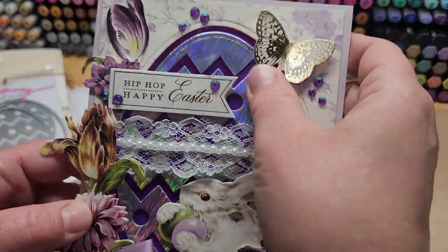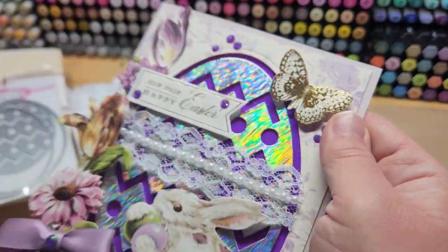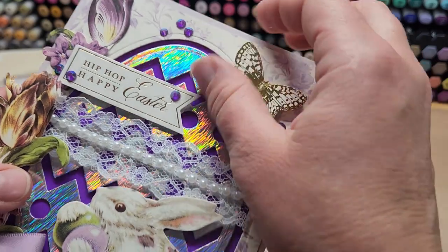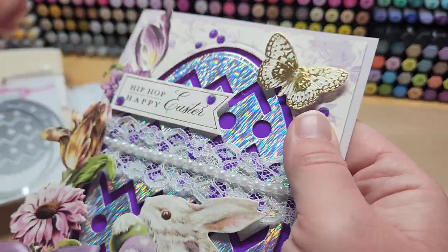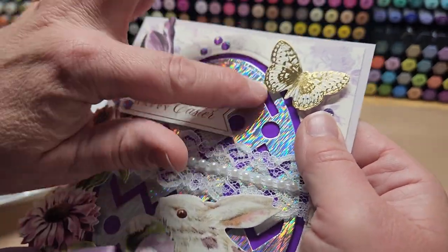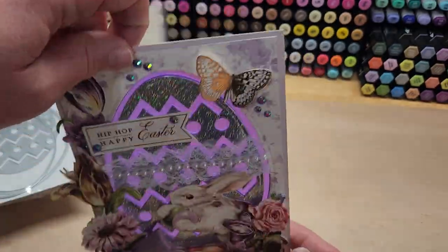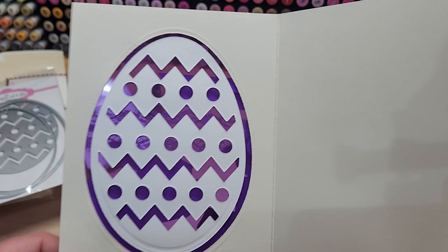Oh, I got hot glue everywhere — those little hot glue webs! You can't put heat on it because it'll melt the acetate. But I'd been waiting for the acetate so that I could make this really fun Easter card.